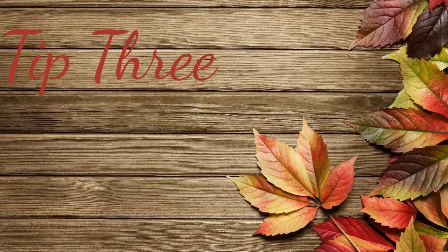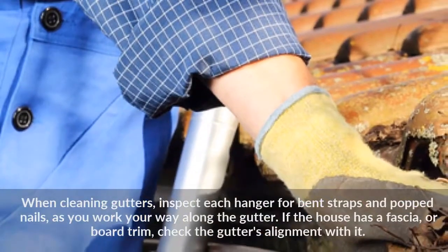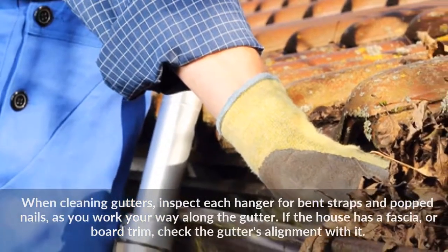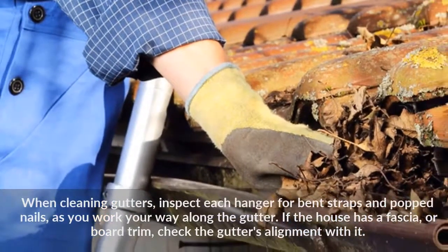Tip 3: When cleaning gutters, inspect each hanger for bent straps and pop nails as you work your way along the gutter. If the house has a fascia, or board trim, check the gutter's alignment with it.